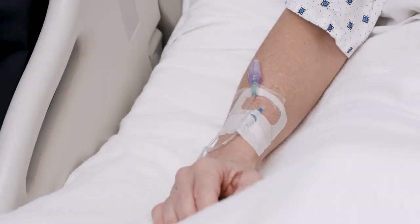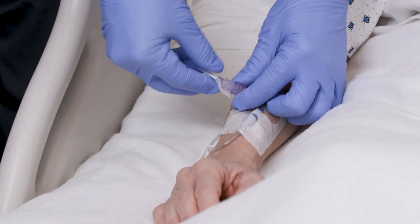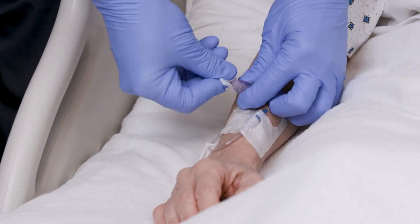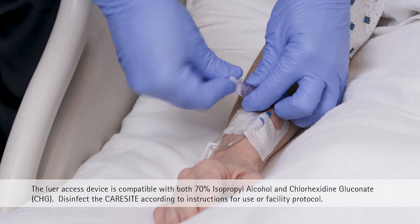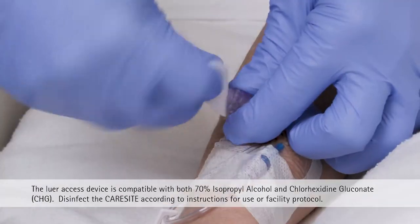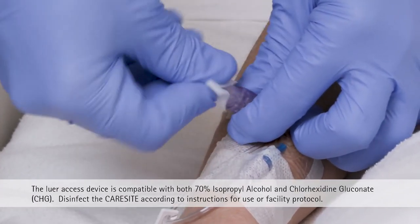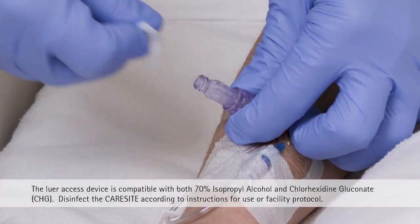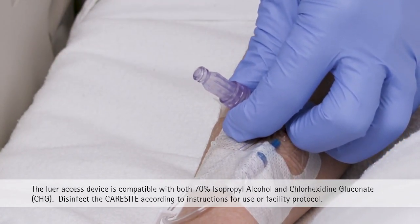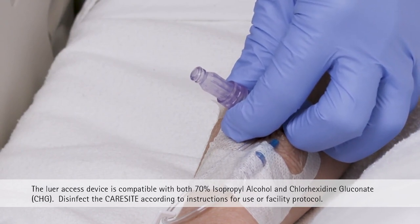The CareSight Lure Access Device is designed to be easy to clean and disinfect. Proper disinfection and cleaning are required prior to use. Cleanse the access top of the CareSight by scrubbing the hub vigorously with an alcohol pad or appropriate disinfectant, twisting back and forth in a circular motion. Cleaning agents must be allowed to dry completely prior to use. The top of the CareSight access site must not be touched after it is disinfected and prior to access.